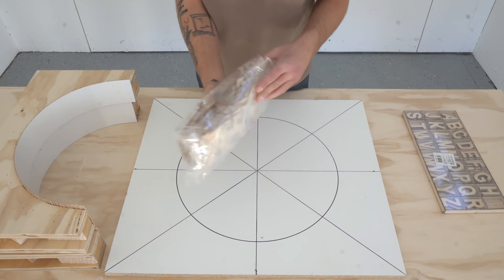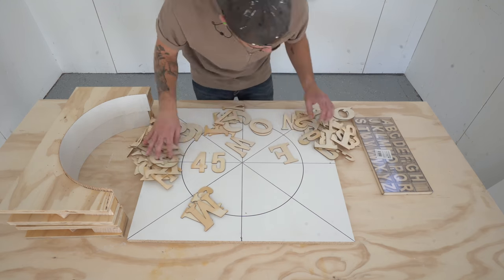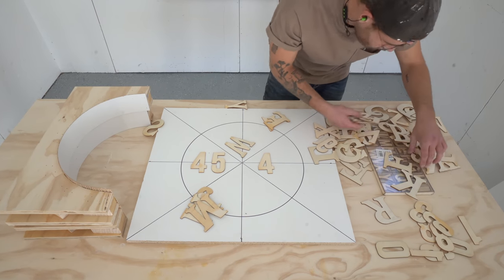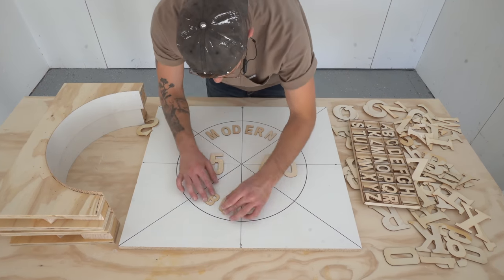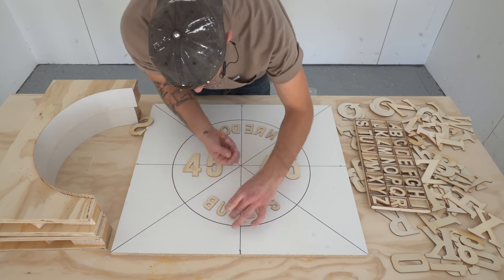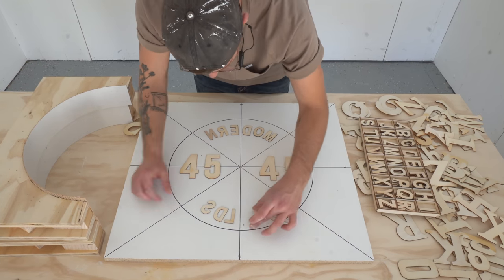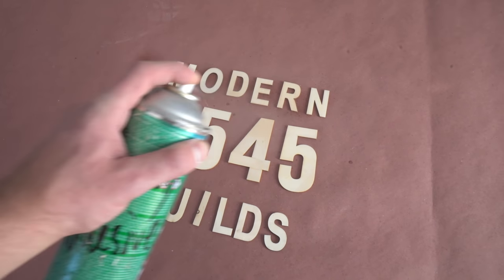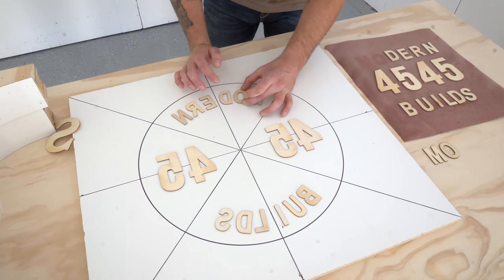I picked up these wooden letters from Amazon — I'll leave a link in the description. I thought it would be next level if I could get the weight and some letters to imprint in the concrete, so I figured why not give it a try. Just remember that whenever you line up your letters or numbers, the mirror image is what's going to be imprinted into them. So I lined everything up, then flipped it and rearranged it so it was backwards. I applied a healthy layer of 3M spray adhesive and let it sit for a couple of minutes before attaching my letters — this way it gets tacky and has the best bond.